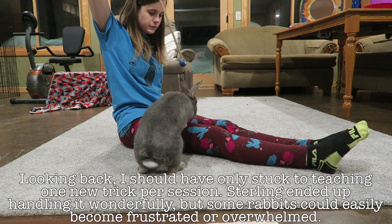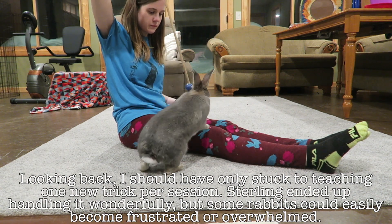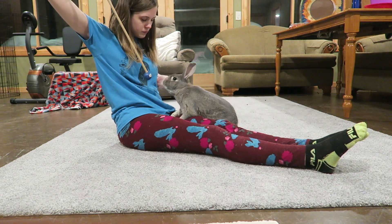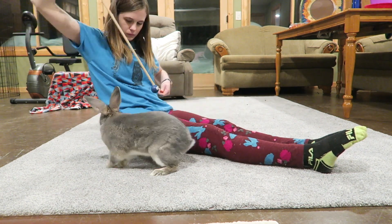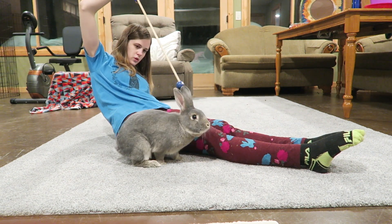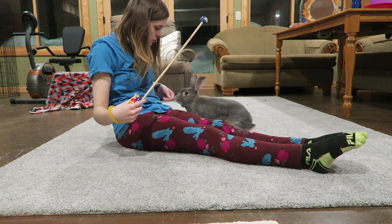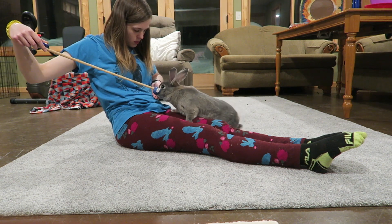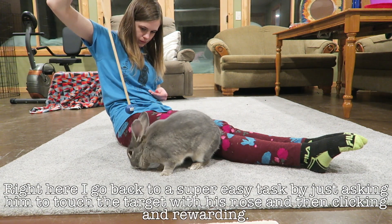Then I go ahead and sit on the floor and I am trying to teach Sterling to sit on my lap. This is kind of difficult for him because he's such a large rabbit and I have such a small lap that he kind of doesn't fit very well. He also doesn't understand what I'm trying to ask him, as this is the first time I've ever tried teaching him this. Looking back I probably shouldn't have tried to teach two new tricks in one training session, but he seems to be doing pretty well — just confused on what I was asking him. It was hard for him to understand that I wanted all four legs on my lap instead of just the front two.